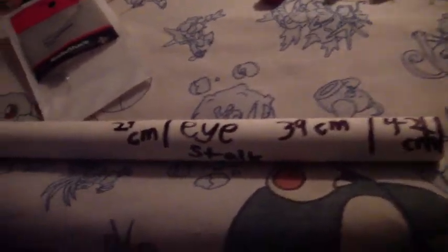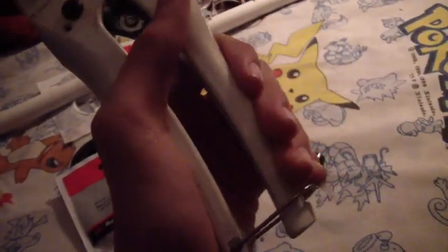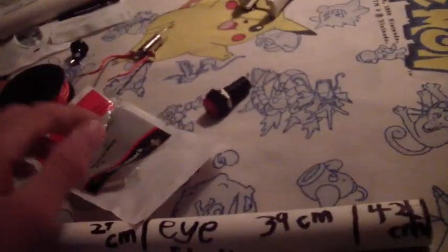I haven't decided how I'll get it to move however. I cut the PVC pipe with just the old clippers. I don't like this kind of wire — I cut it with this.